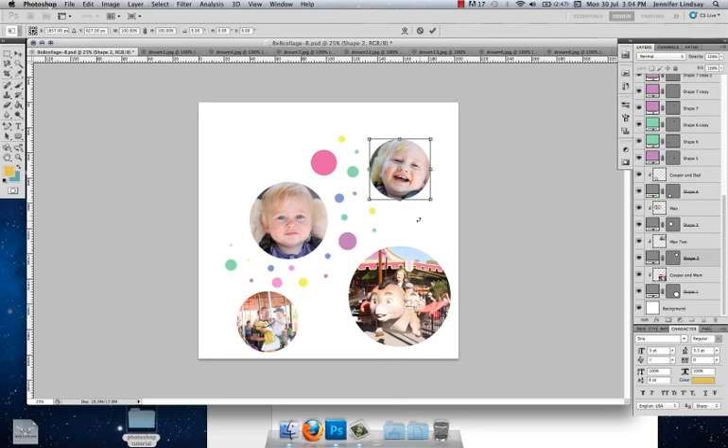That concludes the tutorial for this circle collage. The collage template PSD file will be available on Lovely Living, and the link will be in the box below. Thanks!